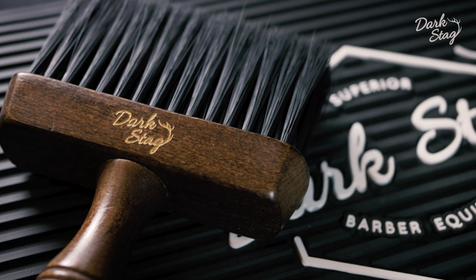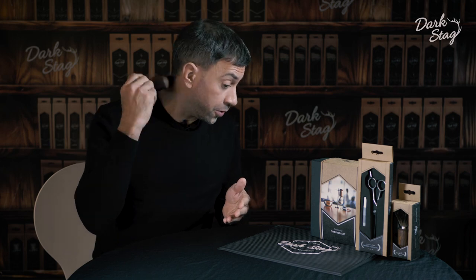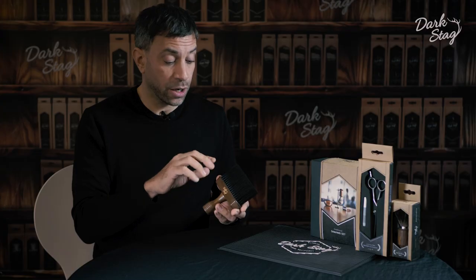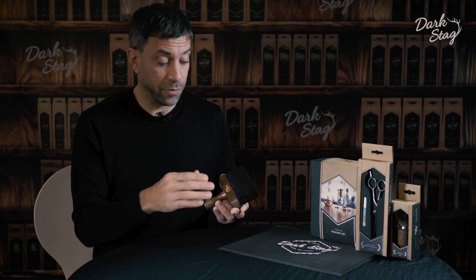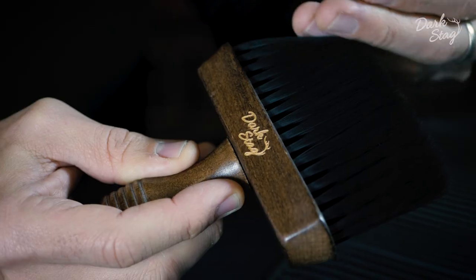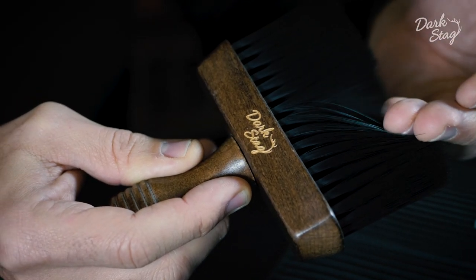The bristles are super soft, so incredibly comfortable on your clients when you're brushing their neck. The bristles use a memory composite material in their production, which means that even if it's lying in an awkward position for a long period of time, you'll find they spring right back into place.